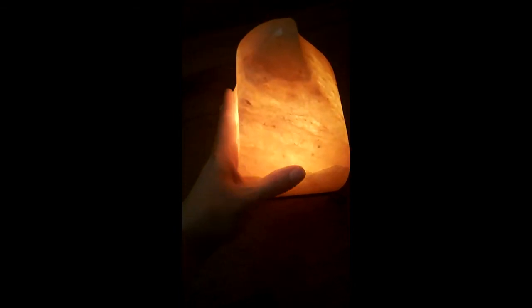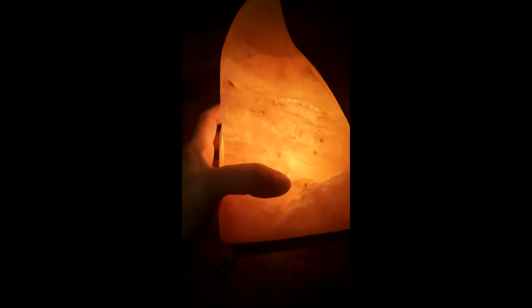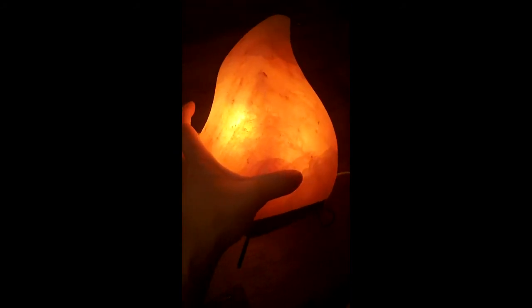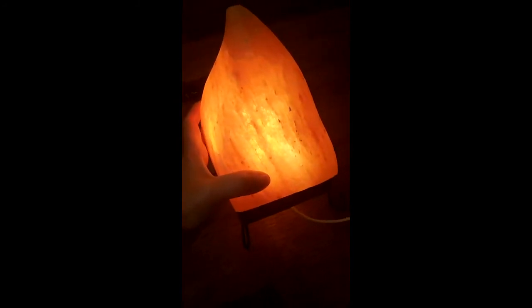I just unplugged it a little while ago to move it over here to show you. It's been running all day — it's currently about noon — and it's just a little warmer than room temperature. So it does not get hot; it does warm up a little bit.